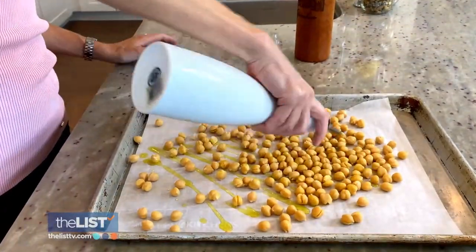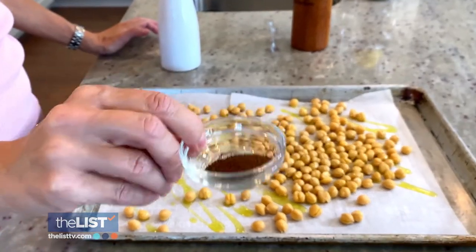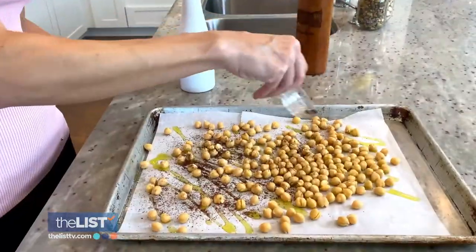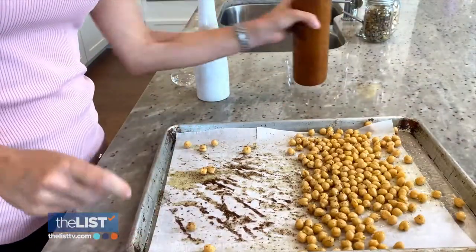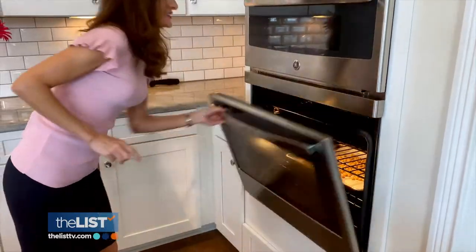Drizzle them with extra virgin olive oil and sprinkle with kosher salt. The secret ingredient is sumac — a spice made from a ground-up berry with a lemony taste. Shake it up to make sure everything's coated well. Add a little pepper too. Pop them in a 350-degree oven for about 40 minutes and enjoy. Mmm, great crunch.